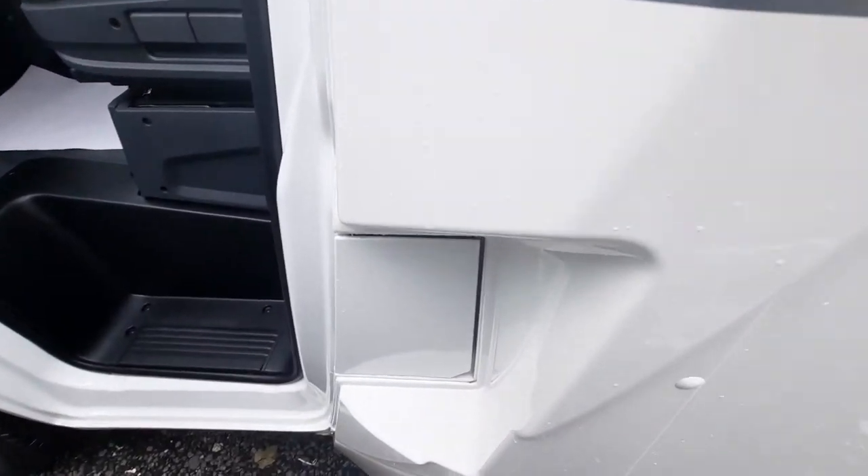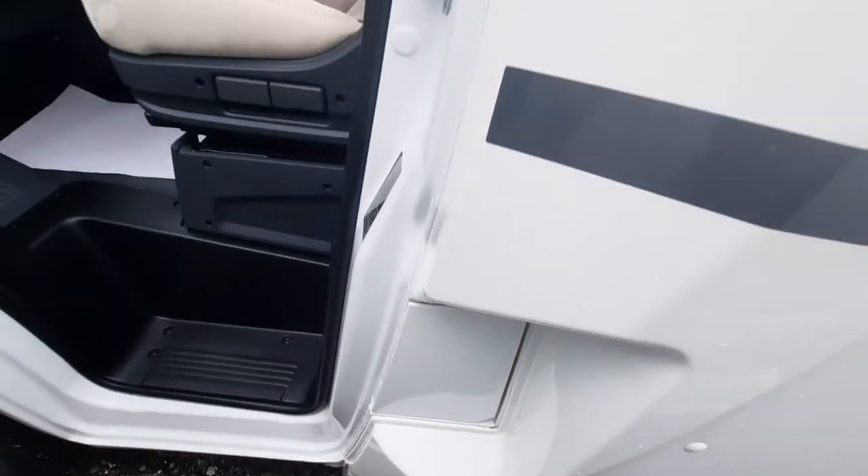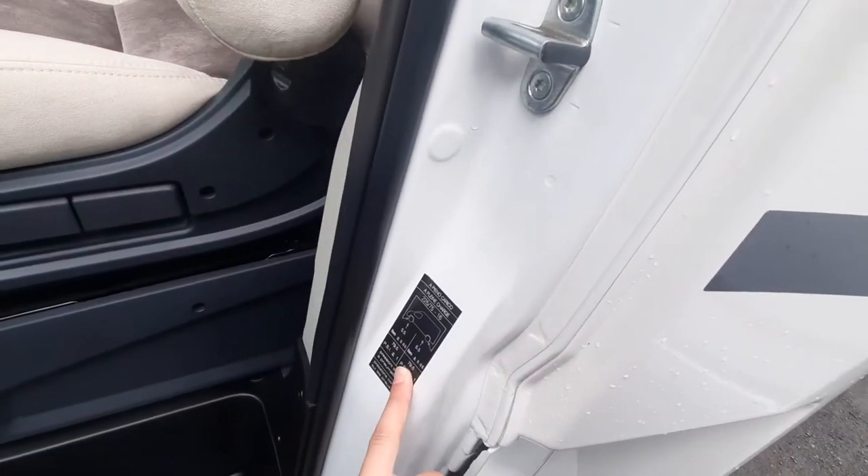Firstly, your fill-up point is just here on your passenger side — diesel goes in there. When opening the door, you'll notice that your tyre pressures are just on the door sill there.